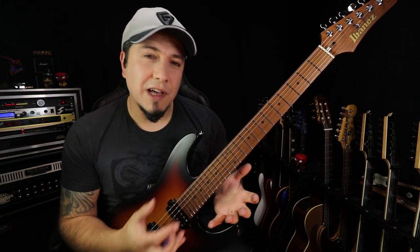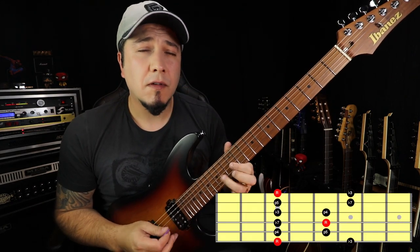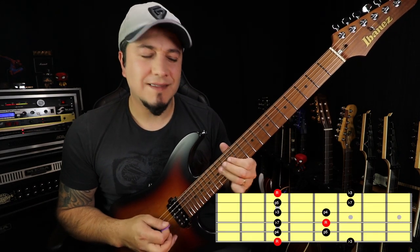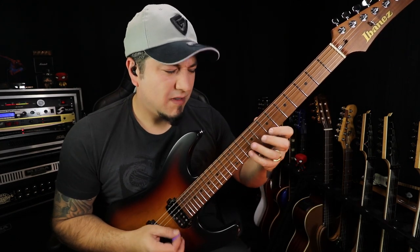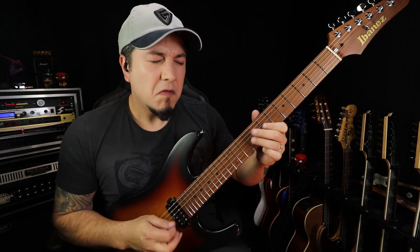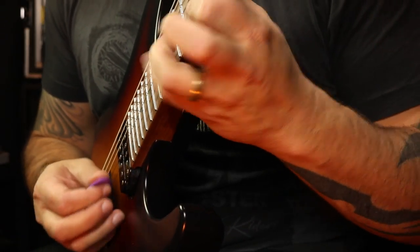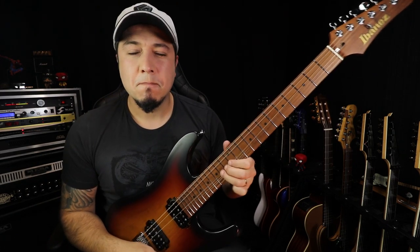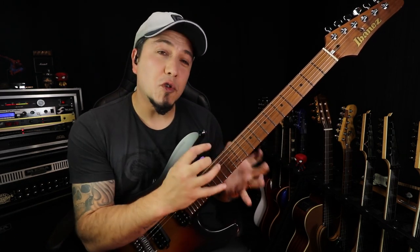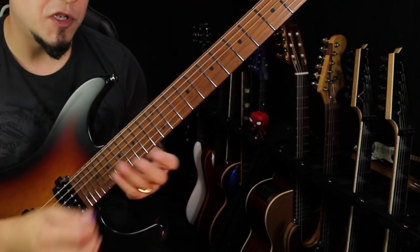Assim você pode já trazer o shape que você se sente mais confortável. Agora nós vamos colocar outro shape de arpejo aqui, de mi menor, para ficar próximo desta pentatônica.